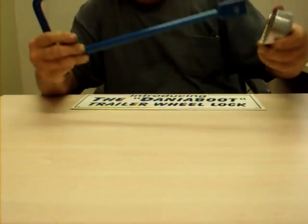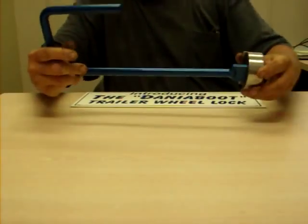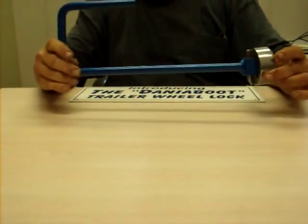It installs in seconds and the block has no shackle for thieves to cut. It drives thieves crazy.